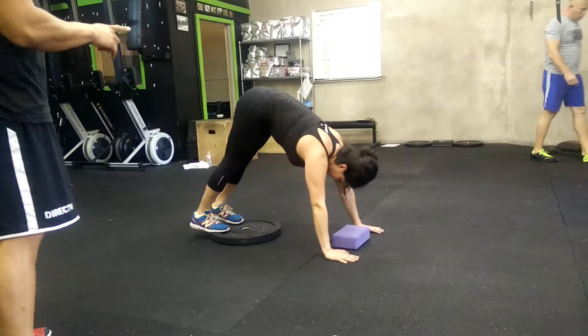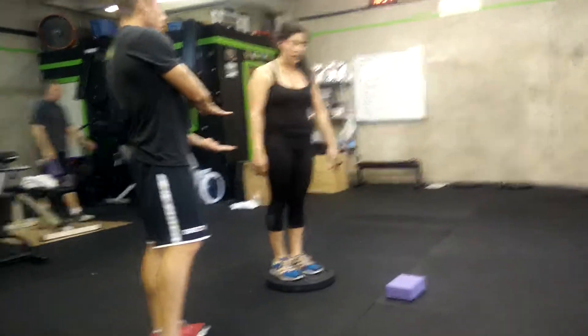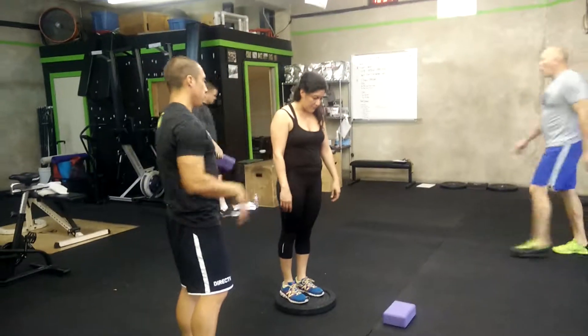Okay, that's going to be your standard for today for the pike position. If it's too easy, then you can add more plate. And then when you're ready in the future, you go to the next level.